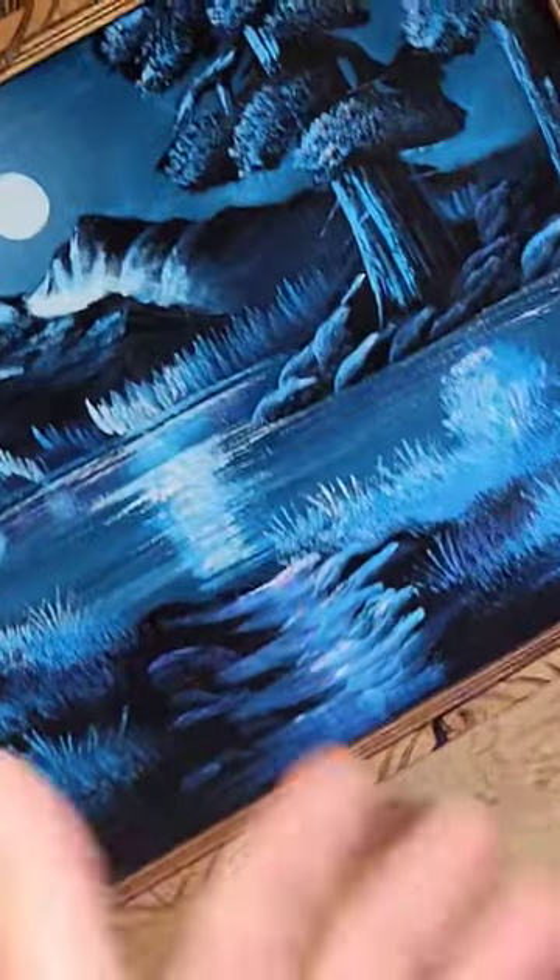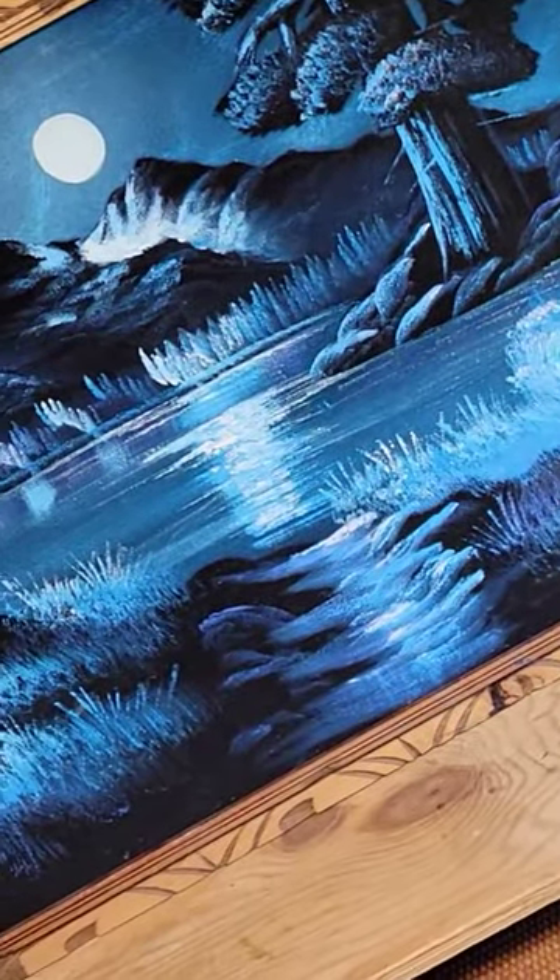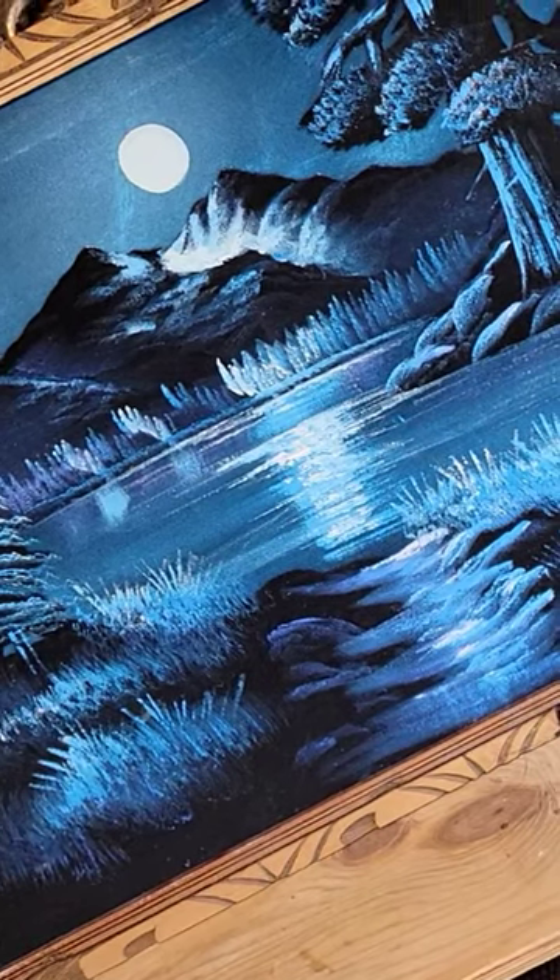Hey guys, I got a little something different. So I was taking the trash out yesterday morning and the neighbor had this out — this beautiful black velvet mountain scene with the trees in blue.